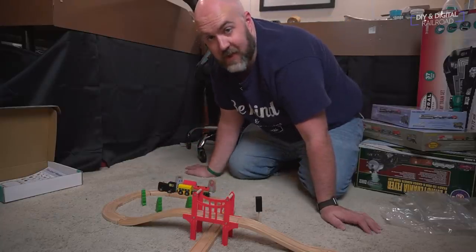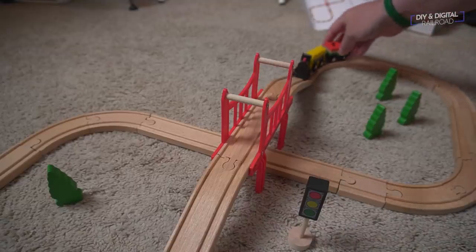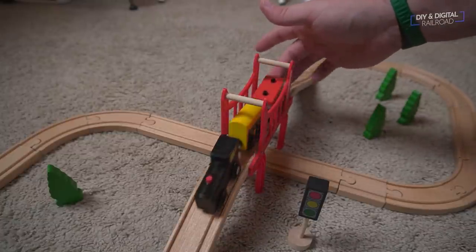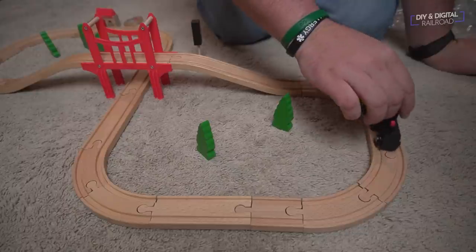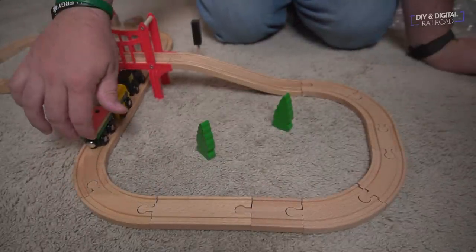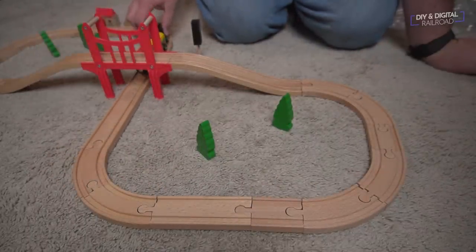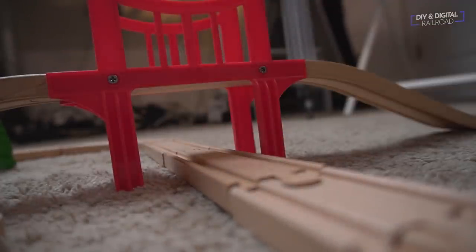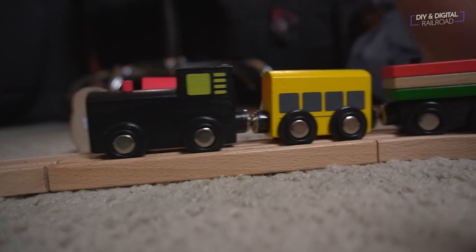Yeah, I'm a big kid! The world of wooden train tracks is one of the biggest in all of toy trains. The original of course is Brio, but you have tons of options when you're looking for this kind of stuff. This is an off-brand set that I'm actually going to repackage and give to my kids. It's a great way to start a child in model trains.